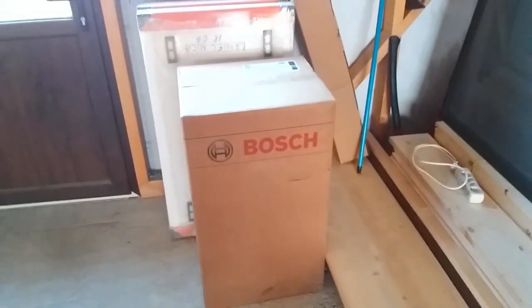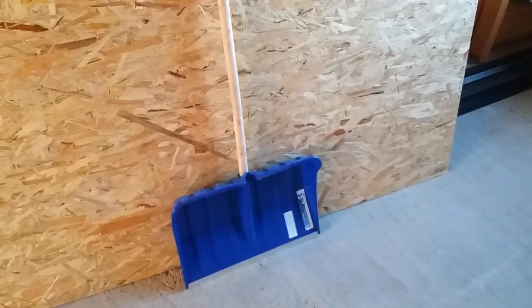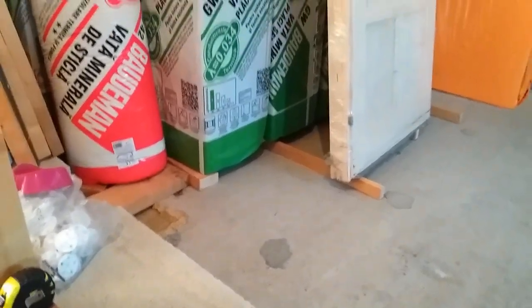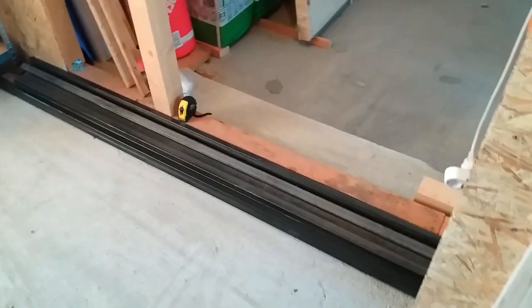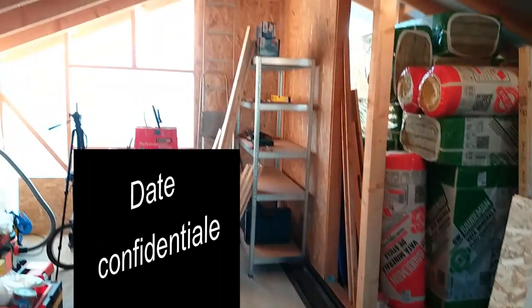I've bought the boiler and the 2 radiators so far. Here I've also bought some OSB — this is a sapwood shovel. I bought several OSB sheets but put them under the wool — about 4 or 5 sheets. I placed the 15 cm wool on top of them. These will be laid over the iron frame, and then the flooring will come on top — you'll see exactly as I described at the right moment.